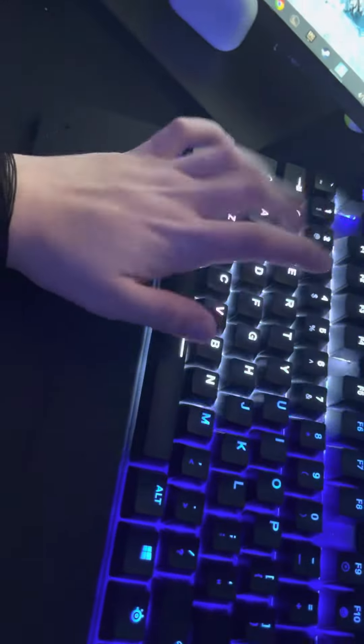My keyboard is the SteelSeries Apex Pro TKL. I love this — it's my favorite keyboard I've had, because I tend to break keyboards a lot.